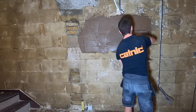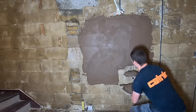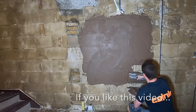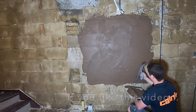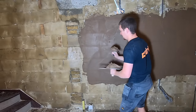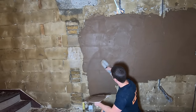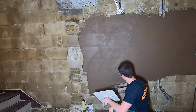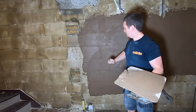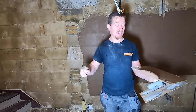Really push it in when applying. Just push it into the render and then trowel it in to cover both. I'm just putting it on, pushing it in, and then you want to leave it. Once all the render is on, we're going to scratch it, but first I'm going to give it a good rule to straighten it off.